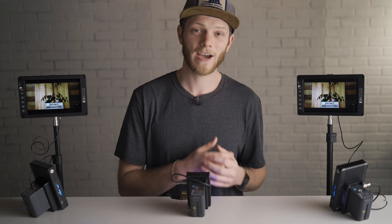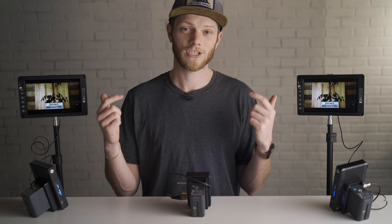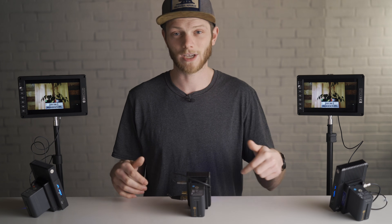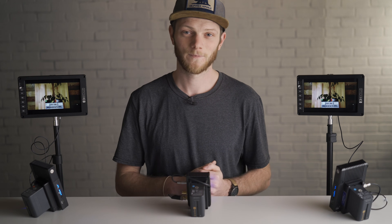So that's how you get this set up — hopefully you found this video helpful. If you guys want to try out the Bolt 500s or the 702s, which are great little monitors, check them out in the link in the description down below. If you have any questions about the setup process make sure to let me know in the comments, and if you enjoyed this video and want to see more, make sure you hit that like button, subscribe for new videos every single week, and I'll see you in the next one.